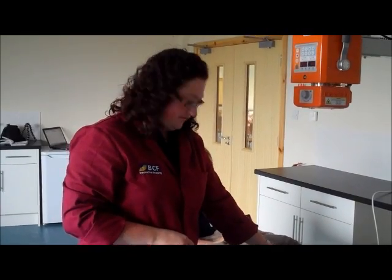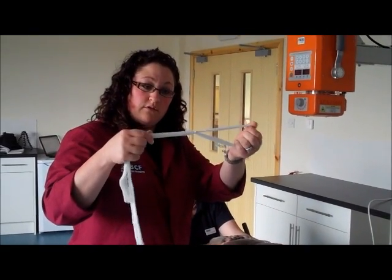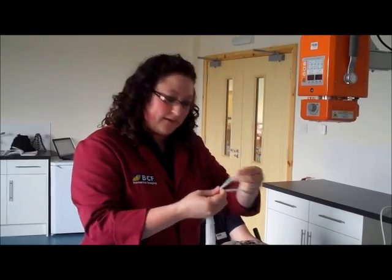What we need to do is ensure that we're in the correct position to be able to evaluate the hips and the coxofemoral joints and the pelvis on the radiograph. So the first thing we'll do is get the legs into position — place the restraint, whichever you choose to use, and place it around the legs.